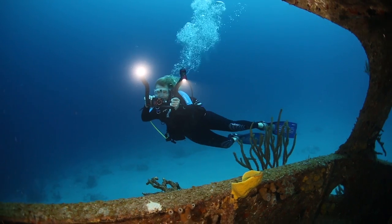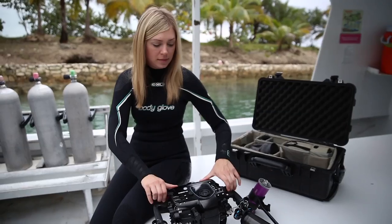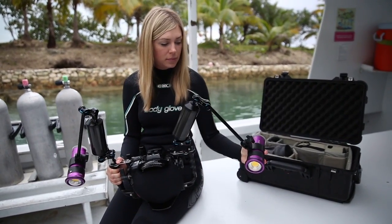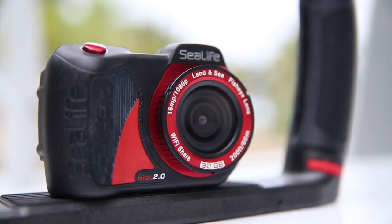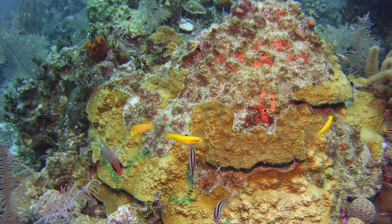Point, shoot, enjoy. It's that simple with the SeaLife Micro 2.0. Why bother with those big rig camera housings that need constant maintenance and a suitcase to carry it? The Micro 2.0 shoots brilliant stills and video that will have your friends thinking you used a big bulky DSLR.